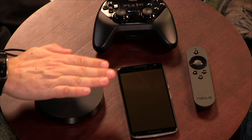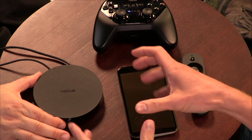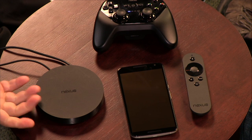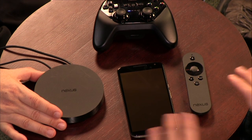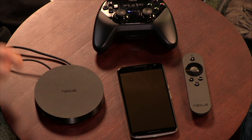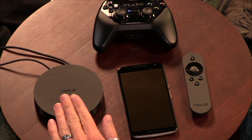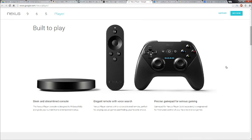Jason Howell kicks things off with a look at the new Nexus Player — this is Google's return to this space. The Nexus Player is $99 and available through the Play Store. You can also get the optional gamepad for $39.99, which connects via Bluetooth to the Nexus Player.